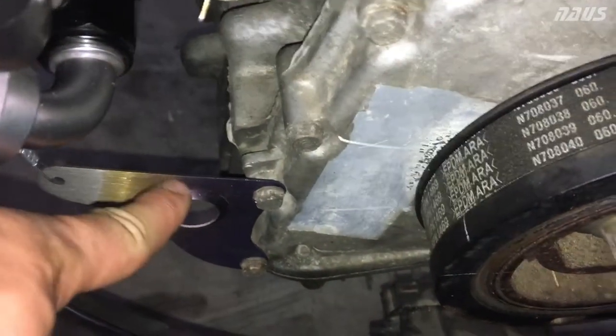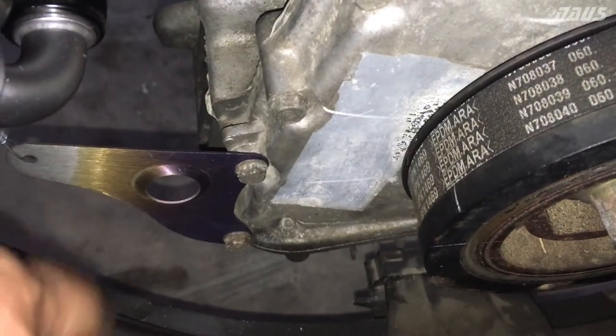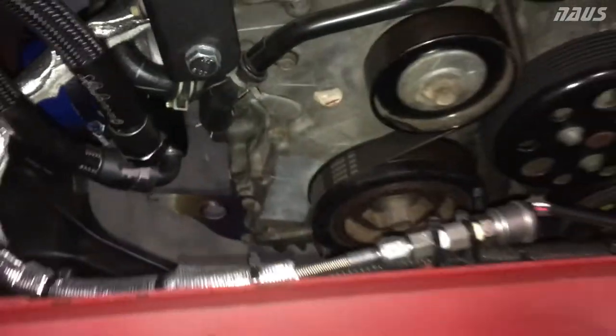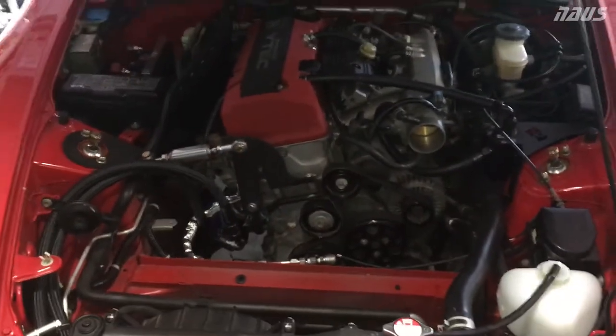I know the dimple die is technically in the wrong direction now for strength, but I doubt that's going to make much of a difference. If this starts to loosen up, it's going to stop it regardless — it's not going to bend this bracket in half — so I'm not too worried about it. Renegade Motorsports oil filter kit for the S2000. Hope you guys enjoyed the video, learned something from it, and I'll see you in the next one.